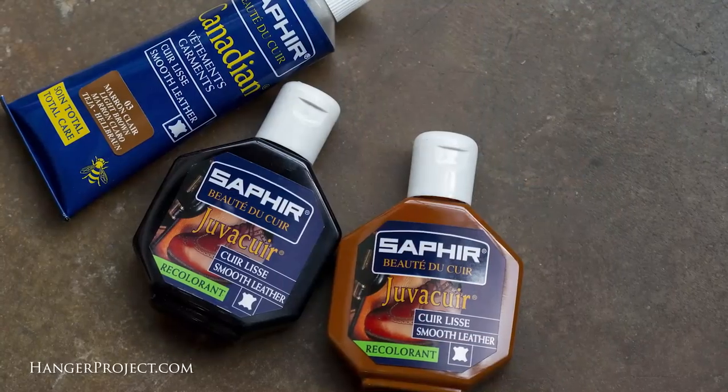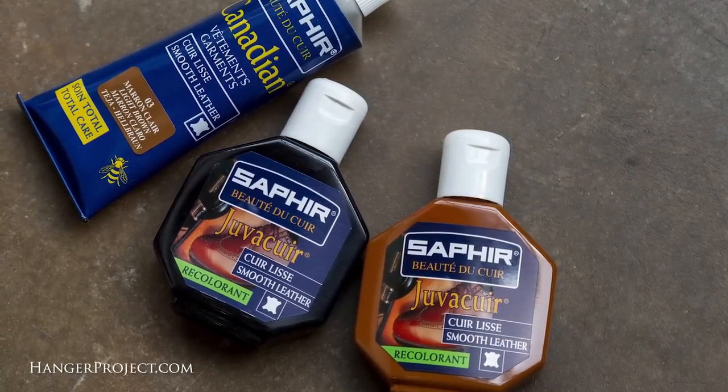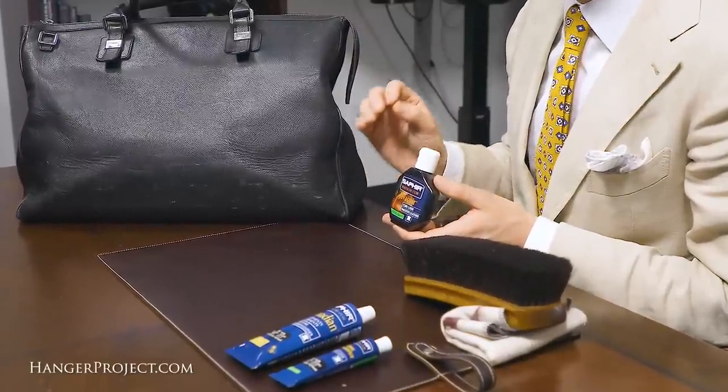The products we're going to use in this video can be used on almost any large leather accessory, from a briefcase to a piece of luggage or even a portfolio. There are three products here at The Hanger Project from Saphir that are great for large leather goods. The first one is the Saphir Juvicure Recoloring Cream. The Saphir Juvicure is a recoloring and repair cream used to recolor damaged leather. Its formulation is very similar to the Saphir Renovating Repair Cream but is more fluid, allowing it to be used over larger areas.